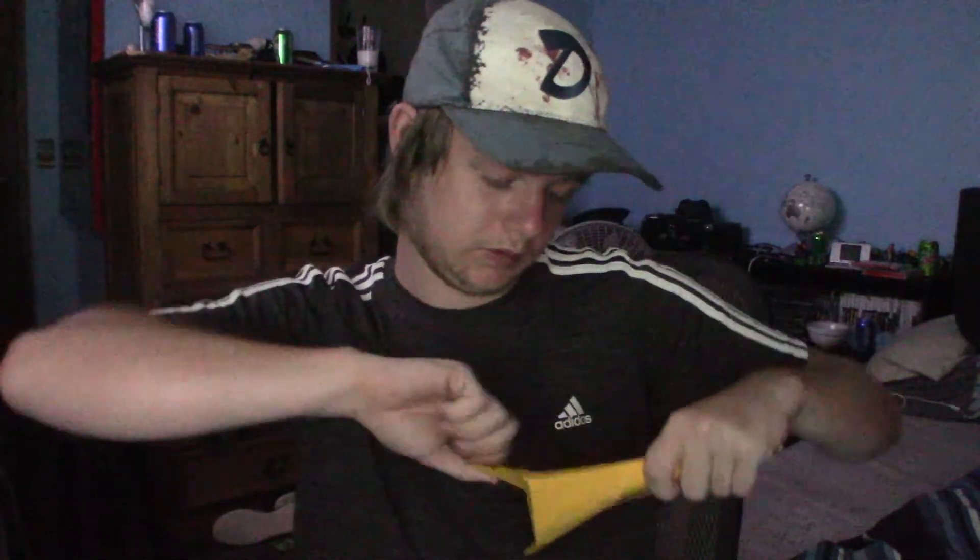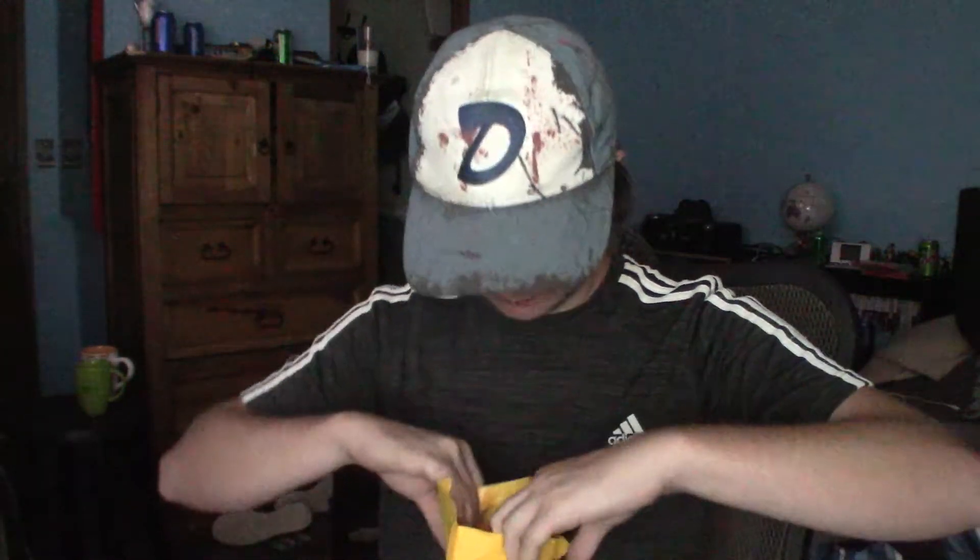Welcome everybody back to an unboxing video. We're gonna be unboxing this little package today because it kind of goes in line with the other thing I unboxed — depending on how these all upload, which I don't know how I'm gonna do it. Here it is.